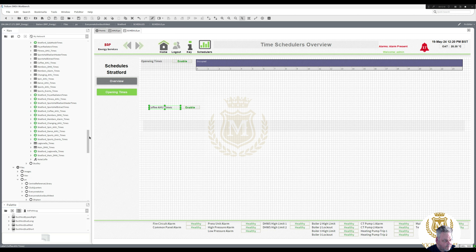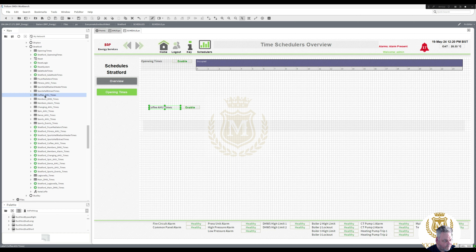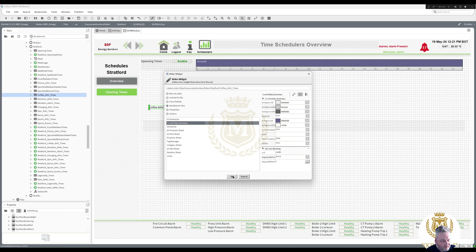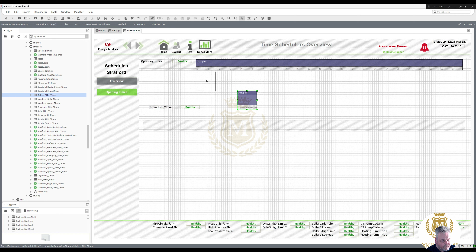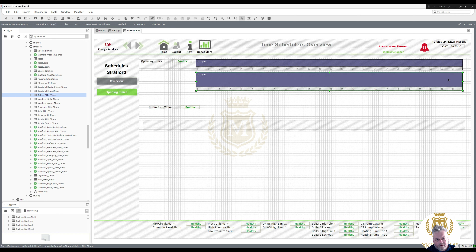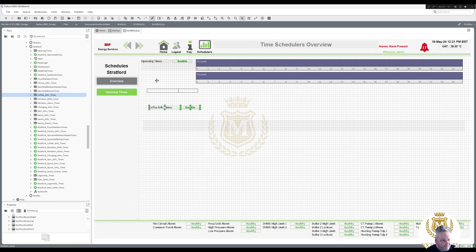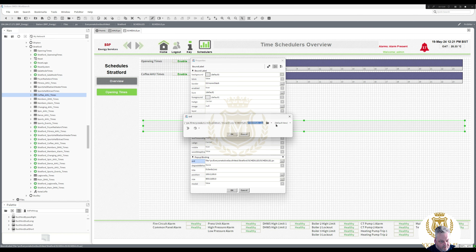So that's coffee AHU times. Now we want to bring that in. On the server I find the coffee AHU times, and then I do Workbench View, current day summary — and it brought it in for me. To make it a little bit smaller — I've got a lot of time clocks to put on here. So that's just three galleries — one, two, three. I'll take that over there and put it at the top. And this is going to be scheduler 2 when we do it.